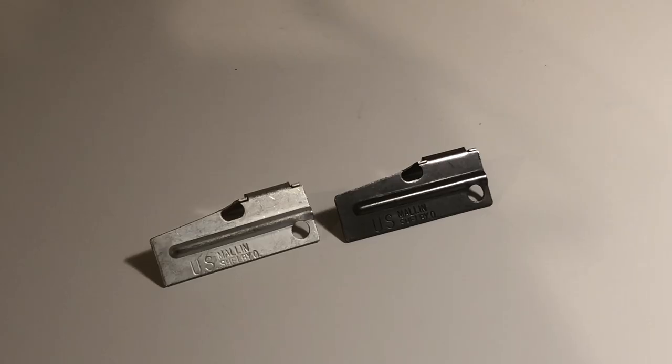Because the P-38 is made from carbon steel, they tend to develop a layer of protective oxidation over time. On the left is one I opened up just for this video, and on the right is one of identical manufacture that I've carried for around five years.